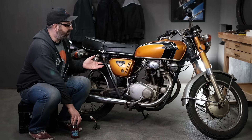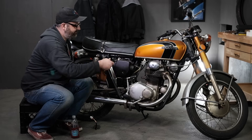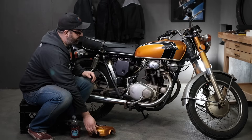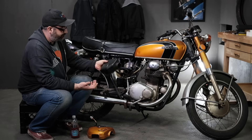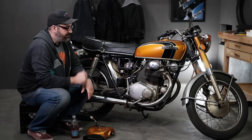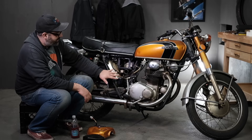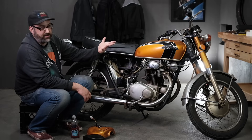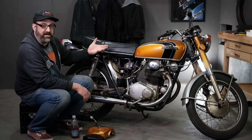Pop the side cover off here — you can see we have a lot of the bolts and things kind of taken off already. The air cleaner is just sitting in here; we'll take that off. The carbs are already off the bike, but you don't have to take the carbs off to do this job. We're going to be focusing around the battery box area and removing the battery box on the bike.